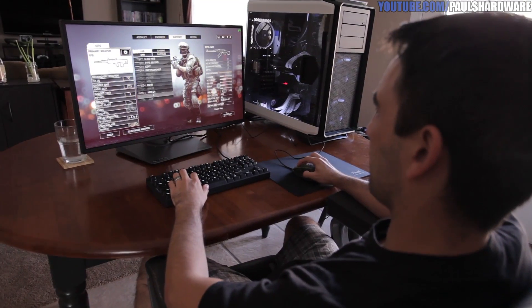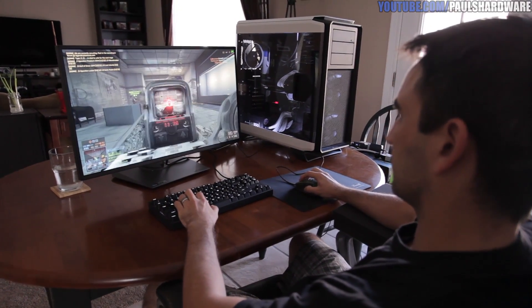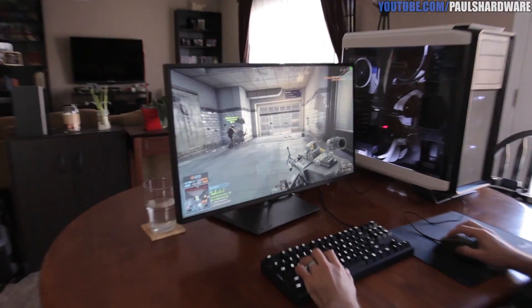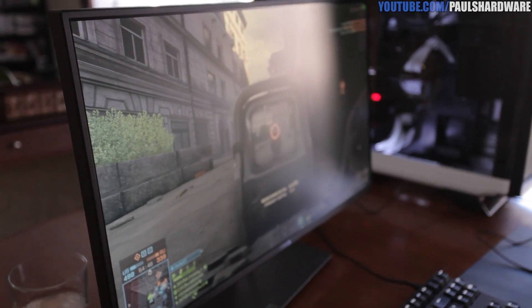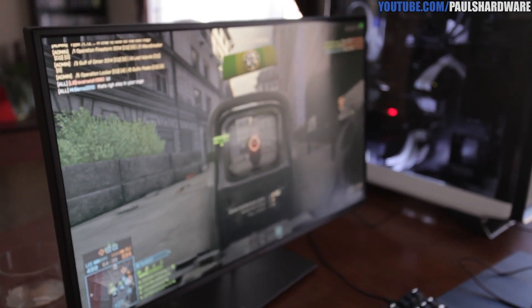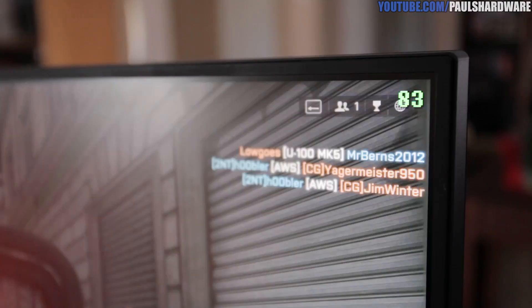One immediate side effect of getting the ROG Swift is that friends who really want to try it out will just materialize and start playing — Steve is right here playing some Battlefield 4. The video card he's on is the GTX 780 Ti. With G-Sync you need an Nvidia GeForce graphics card — specifically a GTX 650 Ti Boost or better — and you also need a DisplayPort connector.